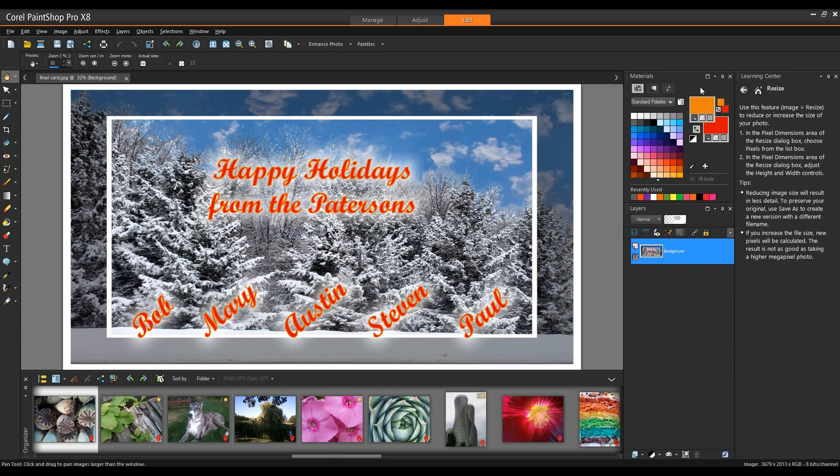With Corel PaintShop Pro X8, you can create a truly unique holiday card to send to all your friends and family. Not only will you get to share your photos with the people you care about, you'll be able to amaze them with your creativity and thoughtfulness. All you need for this project is Corel PaintShop Pro and a digital photo that you'd like to use for your holiday card.